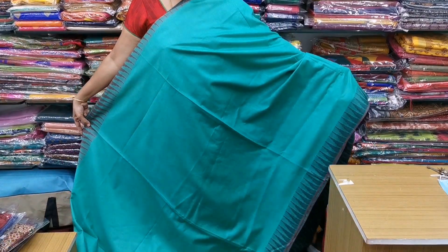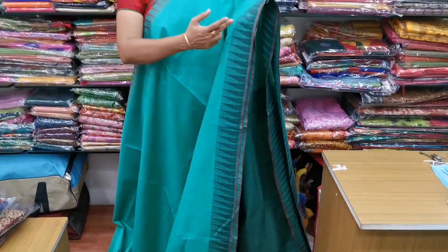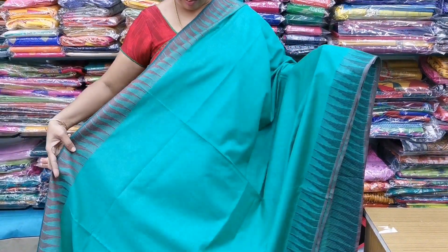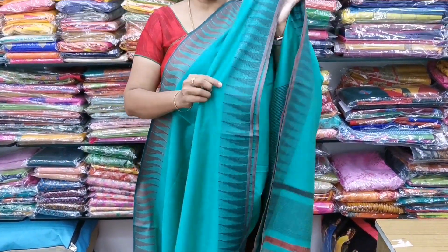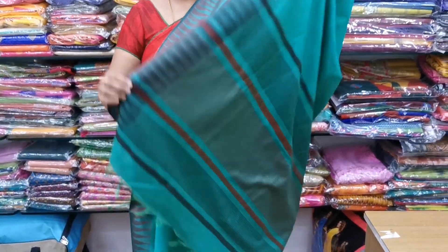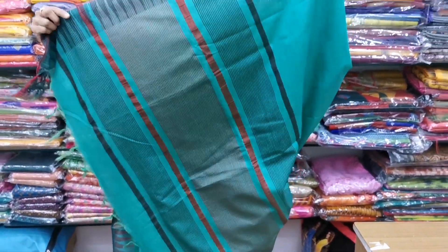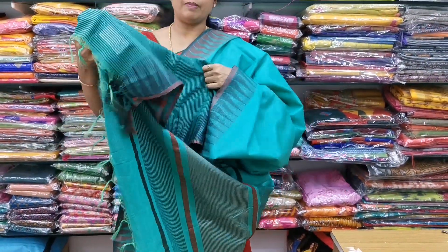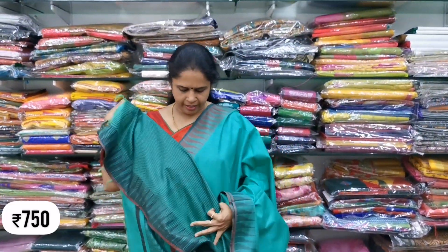Saree number three is a beautiful green color combination — plain. On the sides, you have beautiful thread borders with small temple borders. It is a brown color with black color motif shapes. All these sarees are 6.5 meters, normal wash. The blouse is also green with a black color combination and a mother temple border pattern. The cost is ₹750.